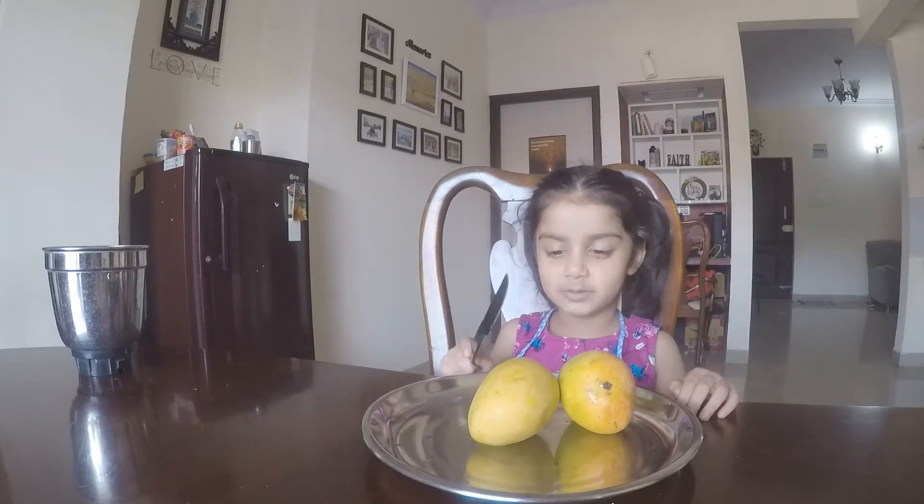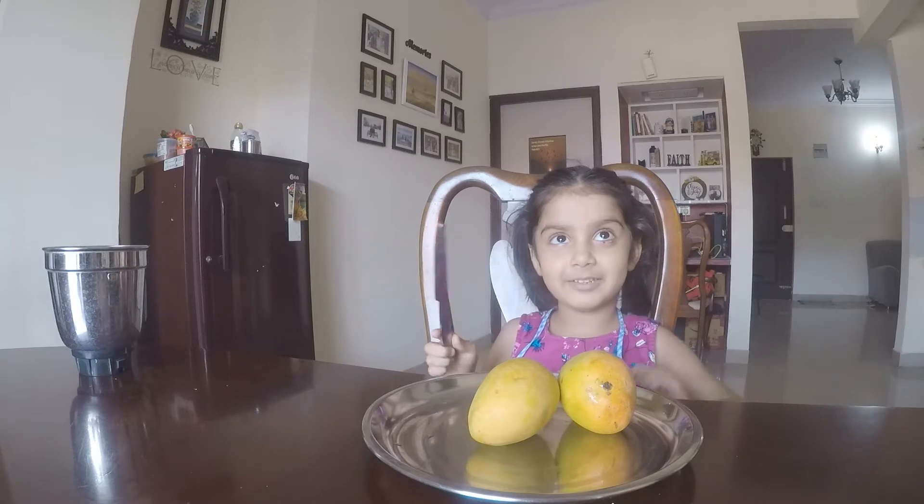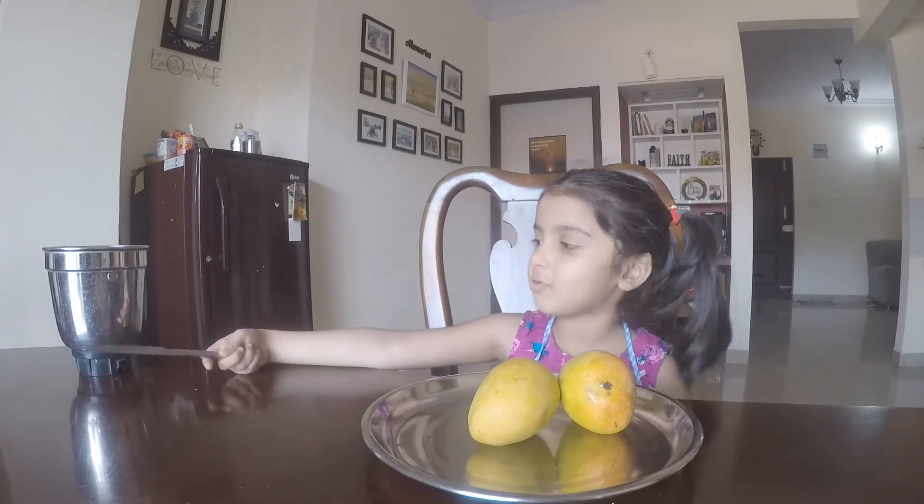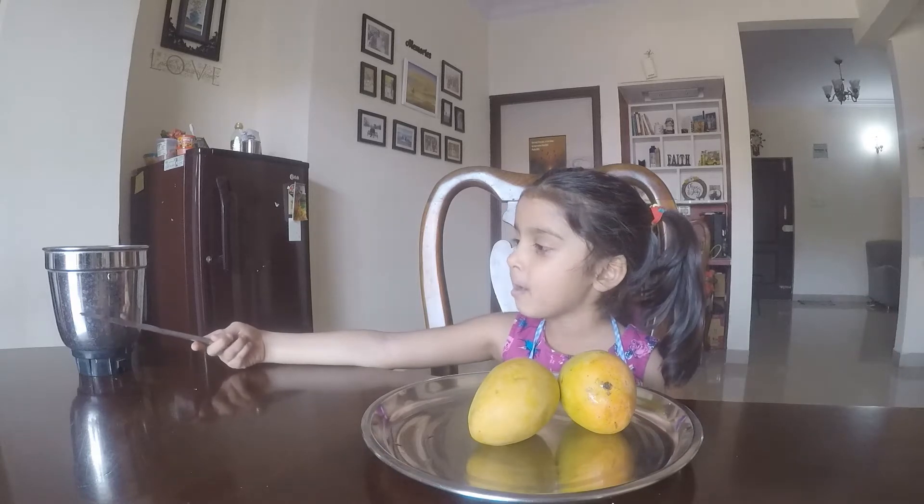Hi friends, today we are going to make mango shake. So you need this thing — I don't know what it's called, but you can just tell your mama.